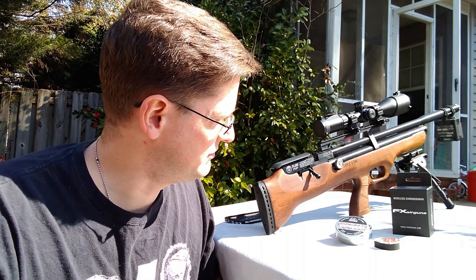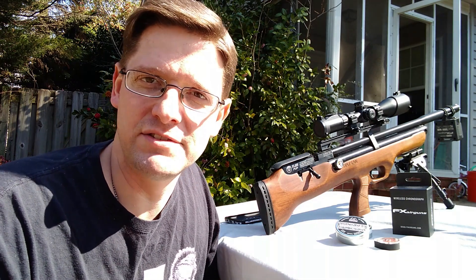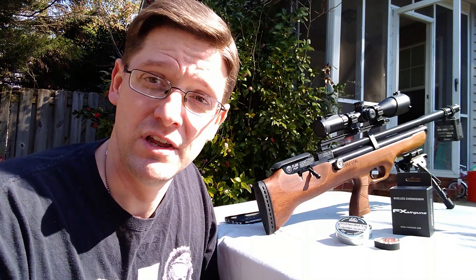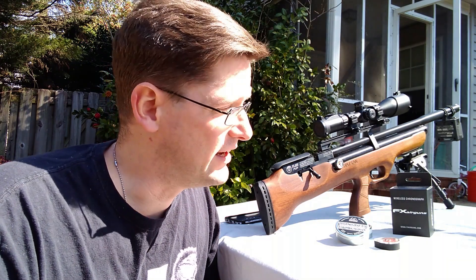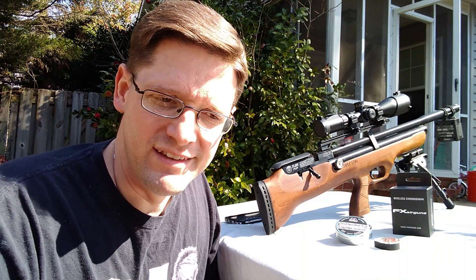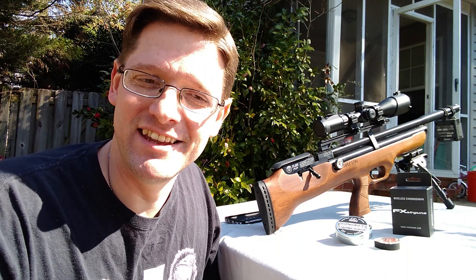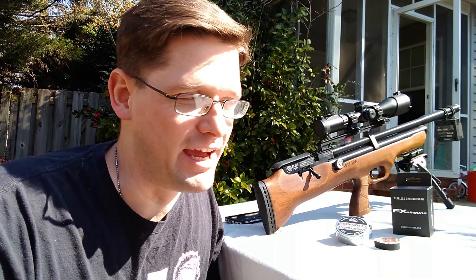If y'all remember, last video was an unboxing of my nice new Hatsan Flash Pup in .177 — super excited. My brother-in-law and co-business owner of Nexteris Atlanta Northwest bought it for me for Christmas. Day after Christmas, 26 December, I came down with a horrible fever and body aches. Went and got tested — sure enough, I got the Rona. I spent the next 10 days just not loving too much of life.